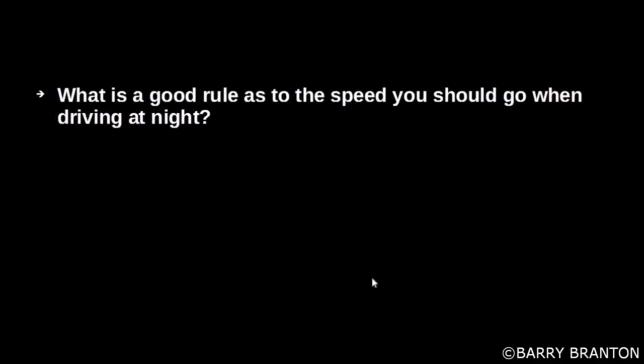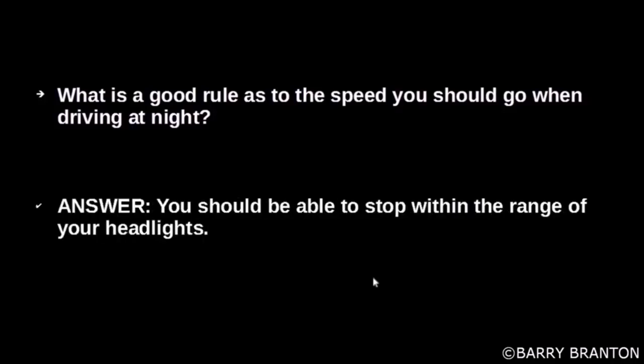What is a good rule as to the speed you should go when driving at night? You should be able to stop within the range of your headlights.